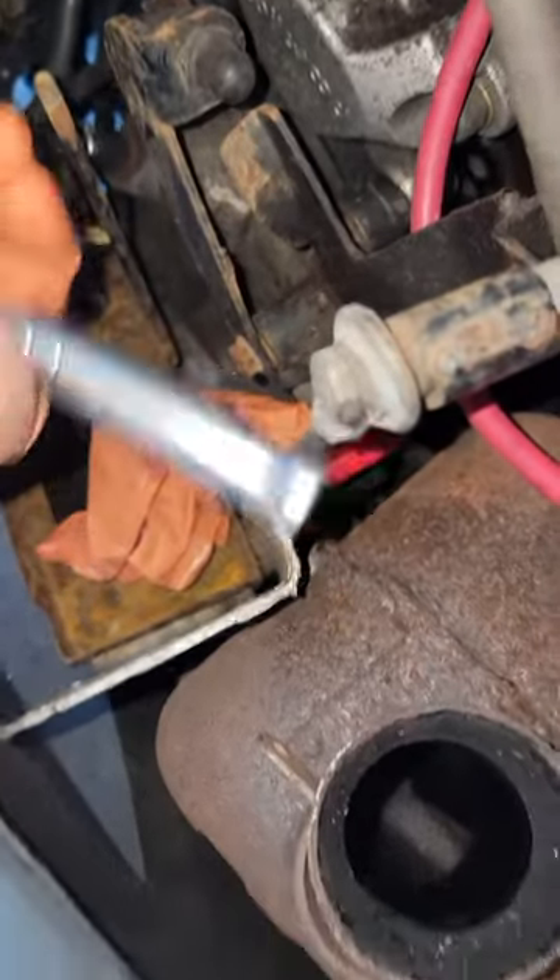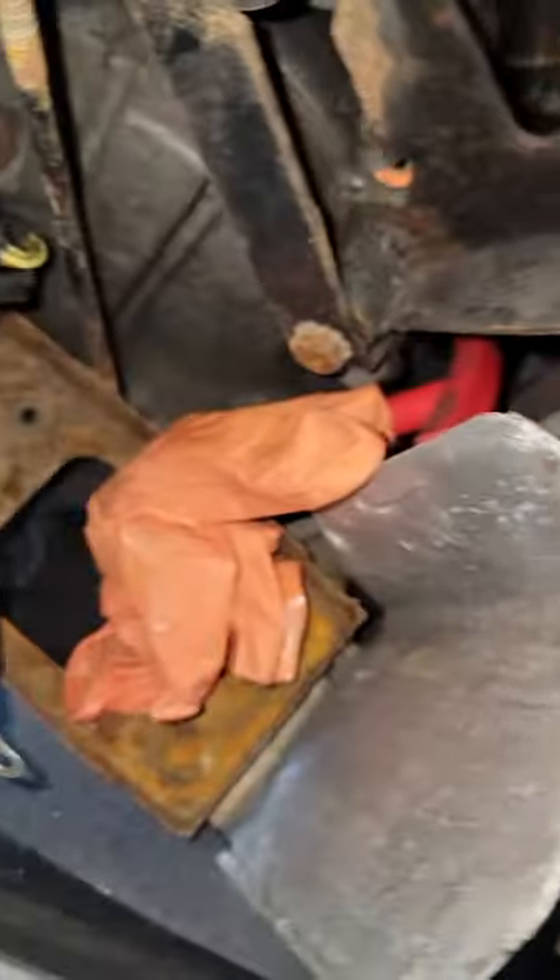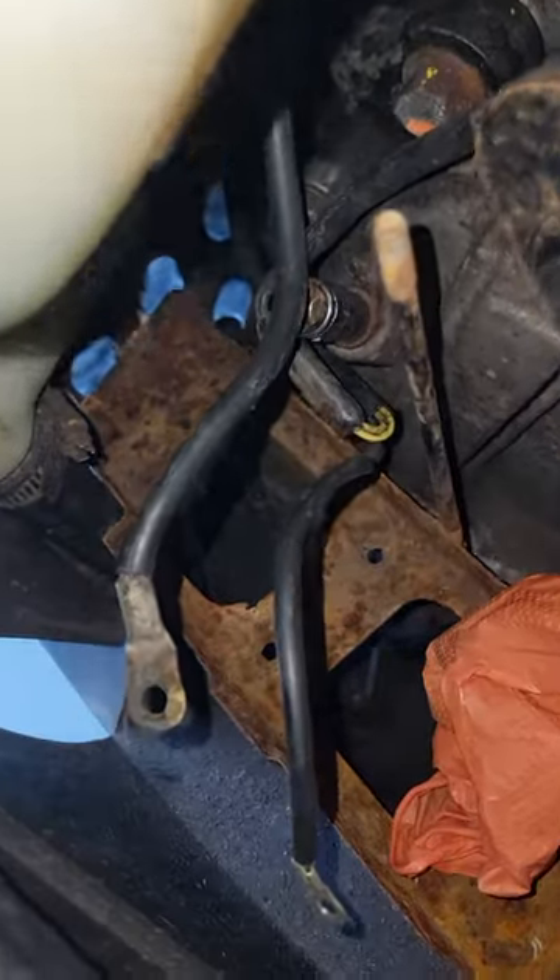I believe the fill plug is 11mm — let me check it right now for everybody. Bear with me. Look at that — snug as a bug — 11 mil.